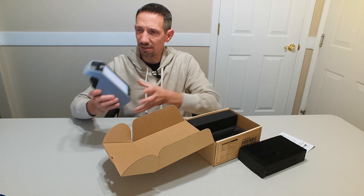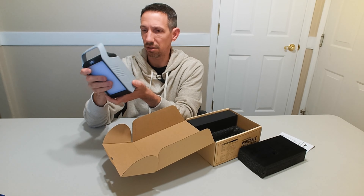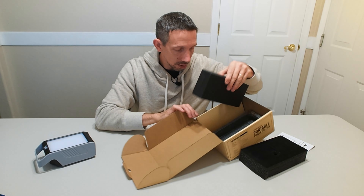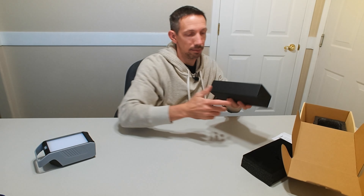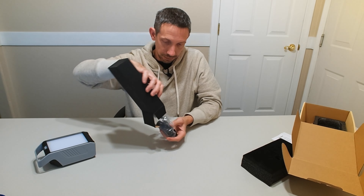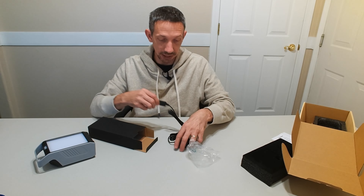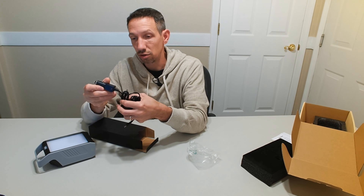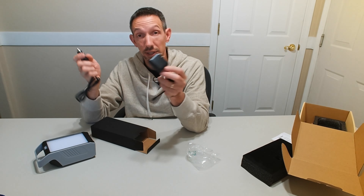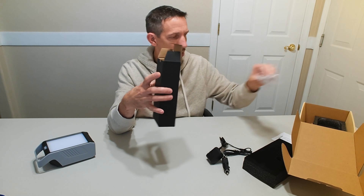Let's see what else is in here. It's got a little handle on it and good plastic around here — it feels like it's really durable. Looks like we've got a couple of charging devices for this: whether a cigarette lighter adapter or just plug it into the wall, we can charge it up with that.